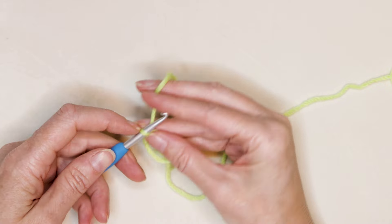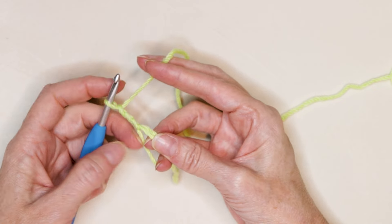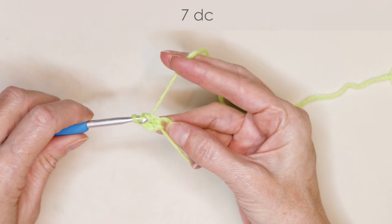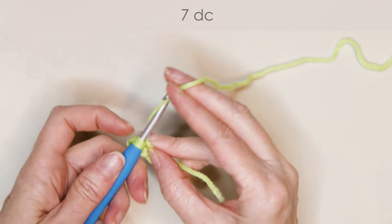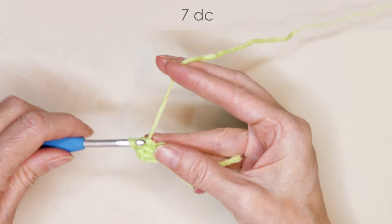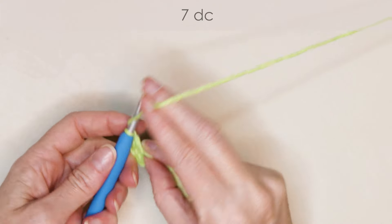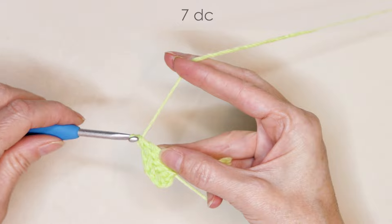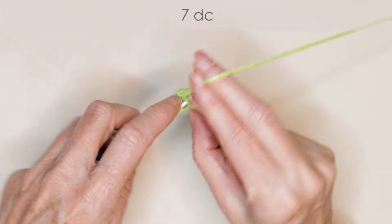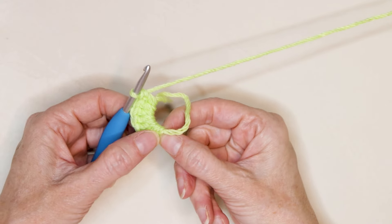Chain two — one and two. This is going to count as our first double crochet. Now you're going to make seven double crochets into that ring. Make sure you're going over your tail as you work: one, two, three, four, five, six, and seven.